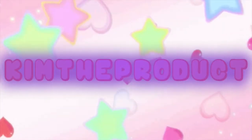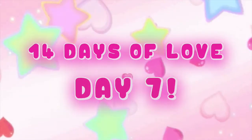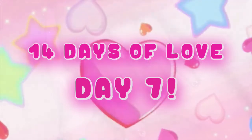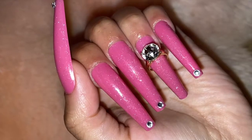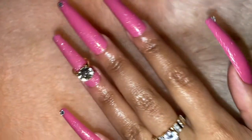Hey everyone! I am Kim, thank you so much for coming back to my channel today. It is day 7 of my 14 days of love series — we are halfway there. In this video, I'm going to show you guys how I was able to create this set right here. I did it using McCart's new nail pump ups, so if you want to see how I did it, then keep on watching!